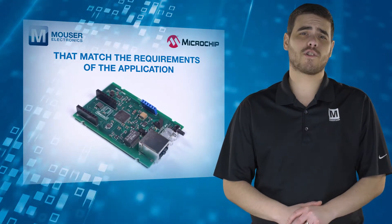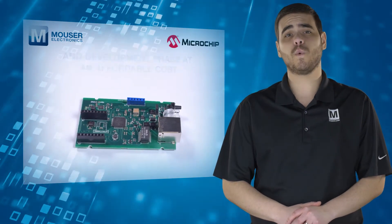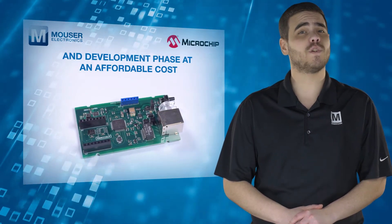This modular approach allows developers maximum flexibility and scalability during the evaluation and development phase at an affordable cost.